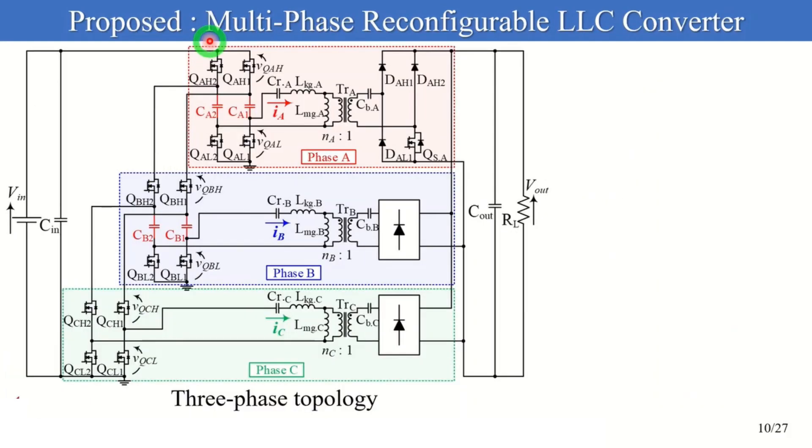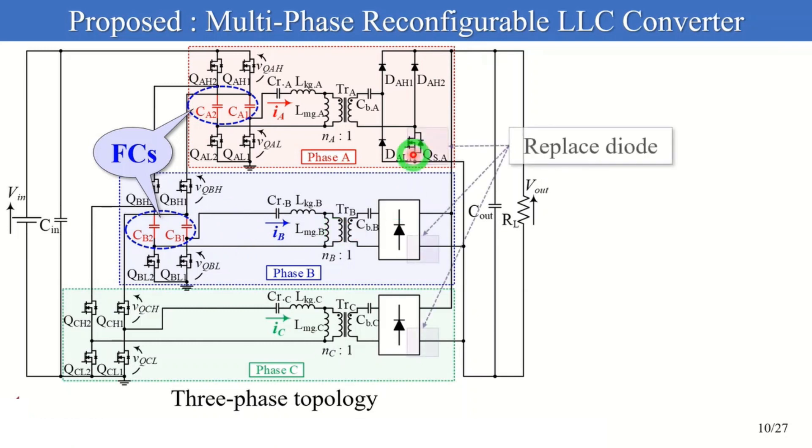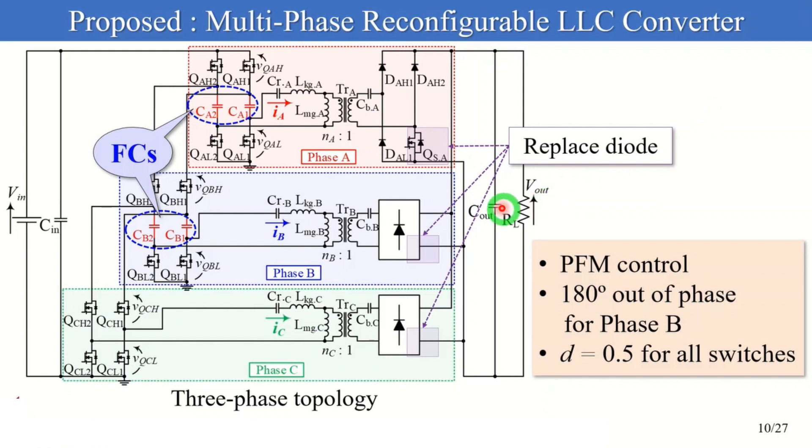I'd like to talk about the multi-phase reconfigurable LLC converter. The three-phase topology comprises six switching legs, three LLC resonant tanks, and four flying capacitors (FCs). The four FCs are inserted between high and low side switches in phases A and B respectively. Secondary side switches replace diodes in part of the full-wave rectifier. Similar to ordinary LLC converters, V_out is regulated by PFM control. Three phases are driven 180-degrees out-of-phase — phases A and C synchronize, whereas phase B operates 180-degrees shifted.